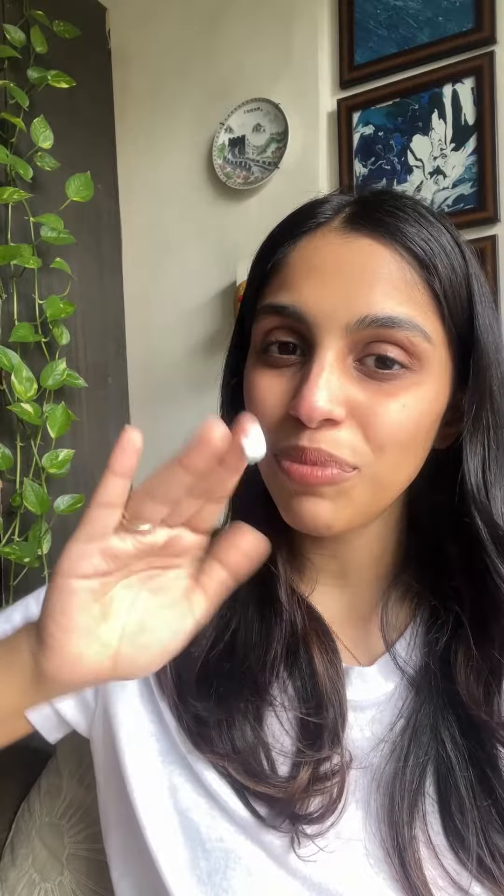To show you the actual difference, I'm going to put clear shield on the right side of my face and traditional sunscreen on the left side of my face. Already not off to a great start — this is really thick and white and I'm not sure that this is going to blend that easily. I'm still blending.